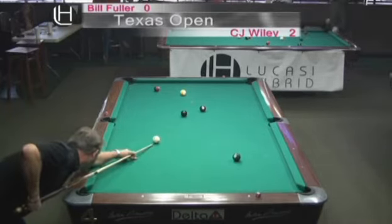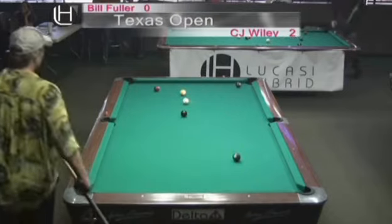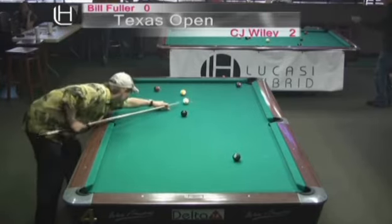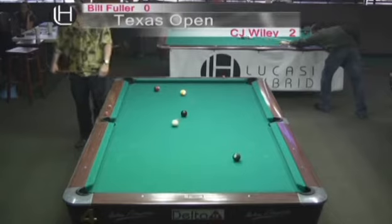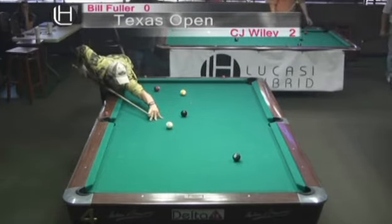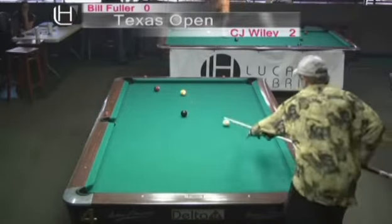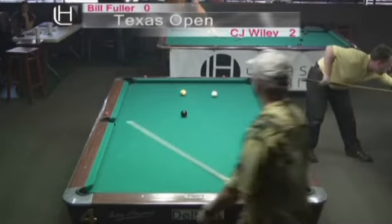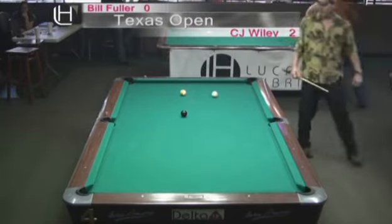CJ Wiley lucked out because Bill has a lot of traffic to go through, and I think that kind of got in Bill's head. There was no way for him to pocket the four ball and get back down on the six. CJ has a beautiful angle to come off that top rail right to the center of the table. The greatest players in the world are going to do that time after time. Right now CJ just needs to avoid getting caught behind the eight ball.